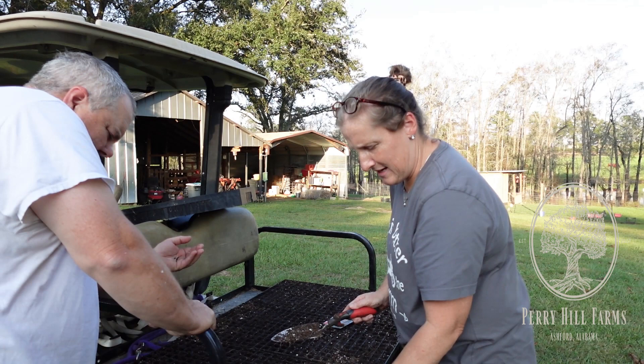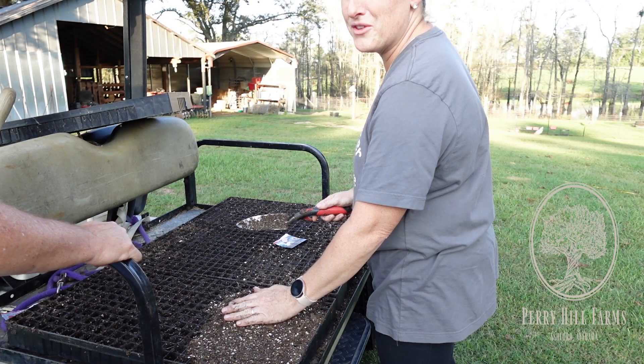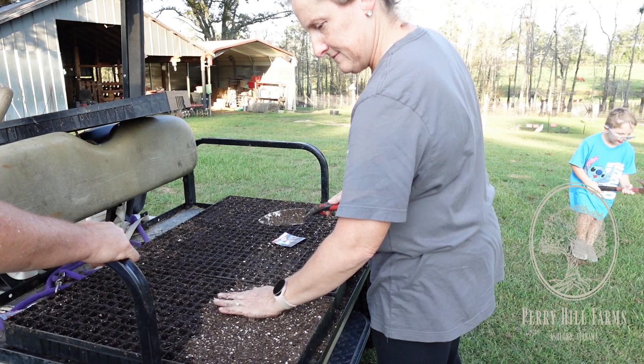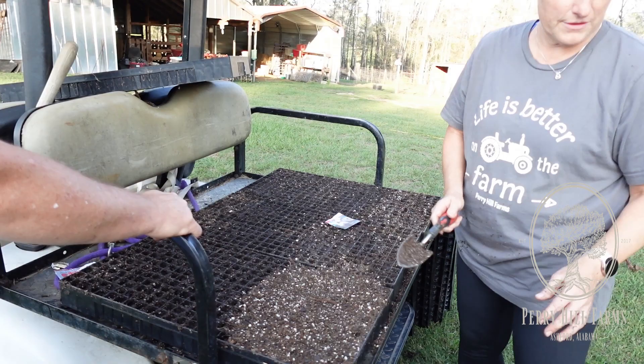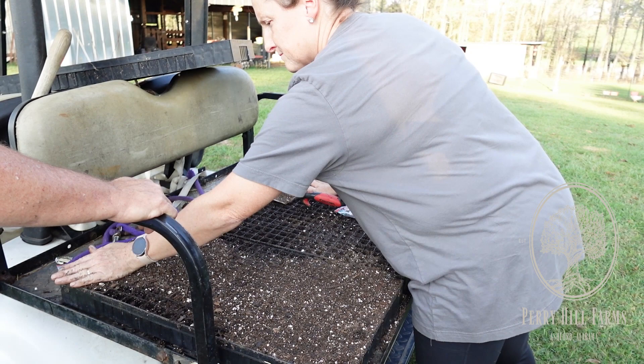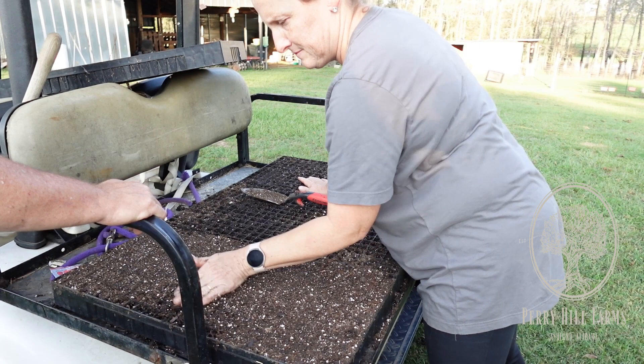So we've got this first tray planted with all Texas Super Sweets from Hoss Tools. That's 338 plants - that's why it's called a 338. I'm going to run some of this dry potting soil over to cover them slightly, and then we'll water them and put them in the greenhouse. We'll pray over them that they'll come up.